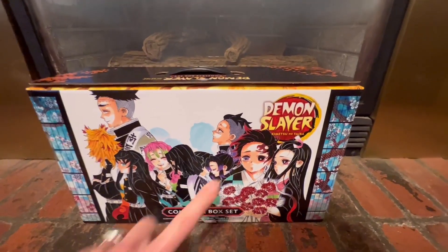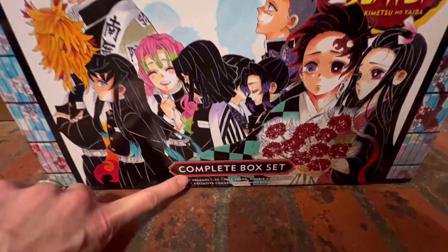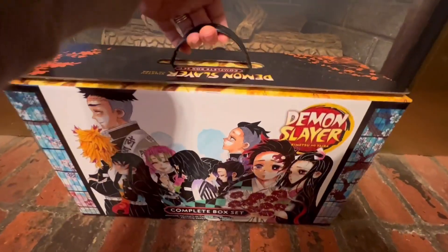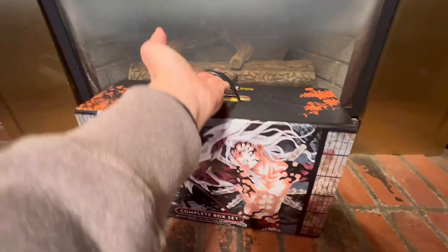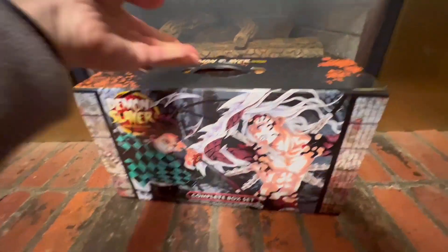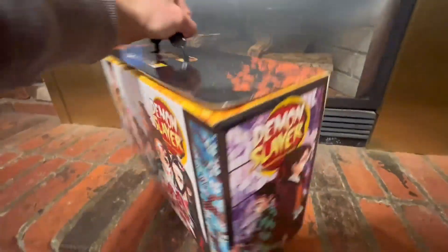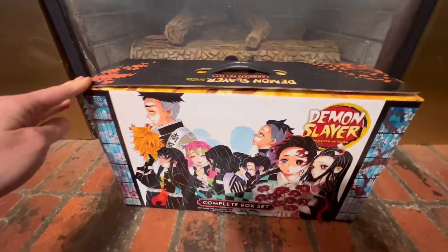This is the Complete Demon Slayer set — it's a box set, the manga, and we recently purchased this. It comes in this wonderful, really sturdy, beautifully designed and decorated box, and just the quality was really impressive. This was purchased as a gift for my daughter.